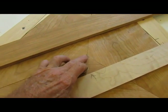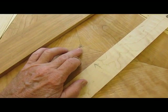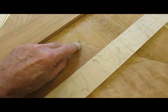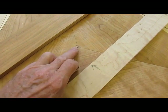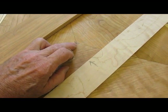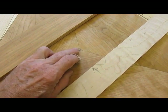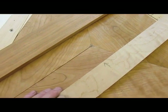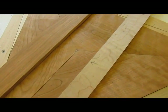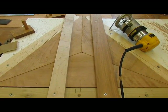I've got the jig set here to route out the sixteenth-of-an-inch by eighth-inch-wide slot. In the center I've marked out approximately how the three pieces will come together. I'm going to freehand it and hoping to stop just at that point — or I could stop a little before and then clean it up with a chisel. There's the third groove.